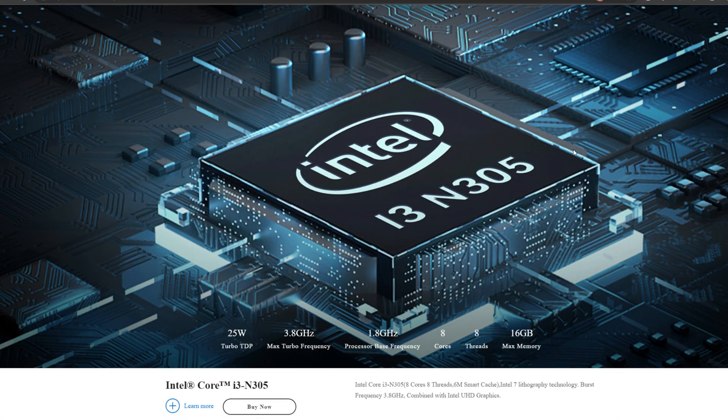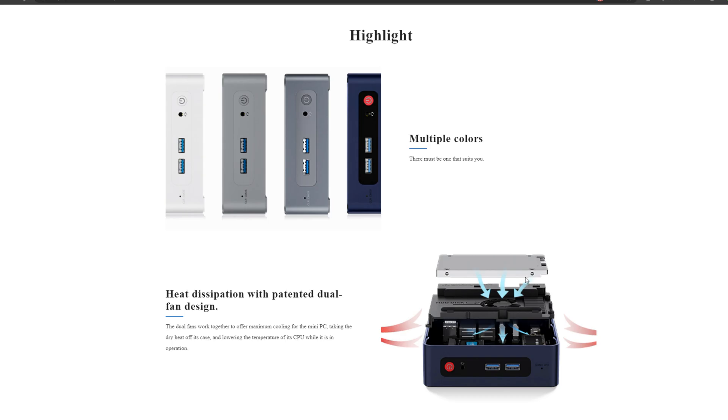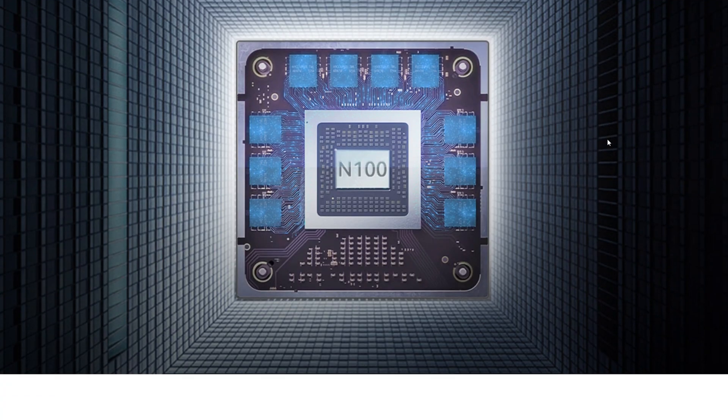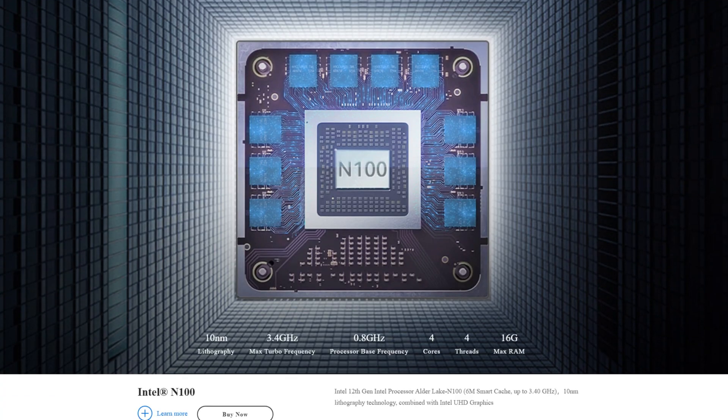It sports the Intel N305 processor that has 8 cores and 8 threads. This is a step up from the N100 that I shared with you guys in the B-Link S12 Mini Pro. The 8 cores and 8 threads make quite a difference when you're running virtualization on a home server.